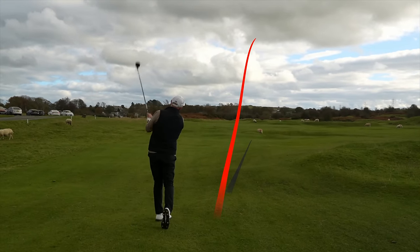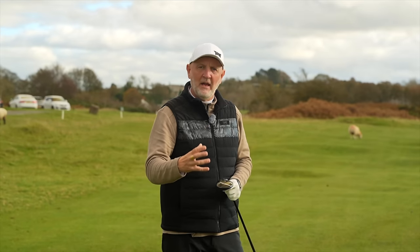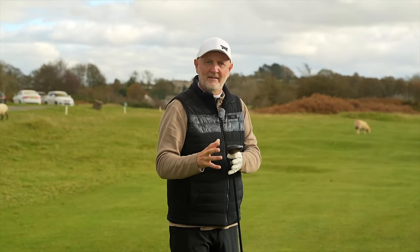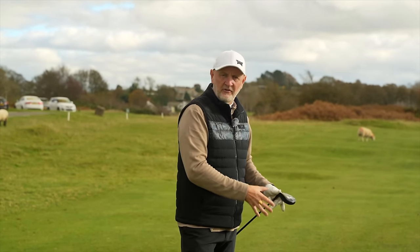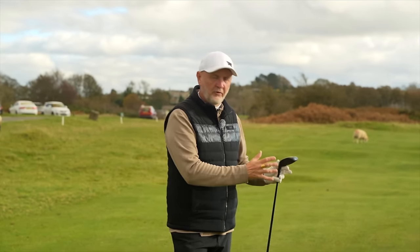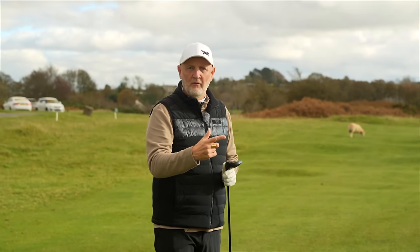Because they're a fairway wood profile, the CG can be placed way back and you get ball flights like what you've just seen, which is incredibly useful from a tight lie — generating that kind of launch angle is a big help. I don't care what level you're at, a seven wood should be entertained. If you're a high handicap golfer, stop with the three wood, maybe even the five wood, and look at a seven wood — they go a long way and launch the ball very high.